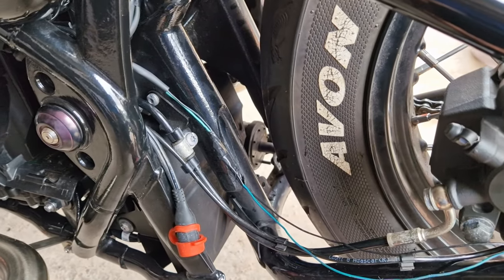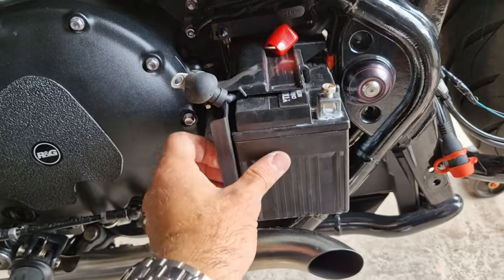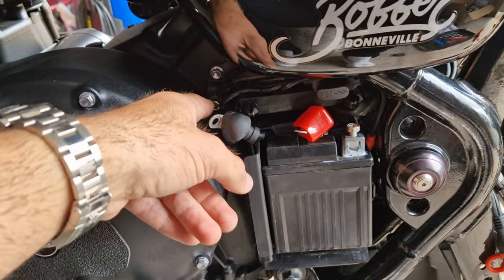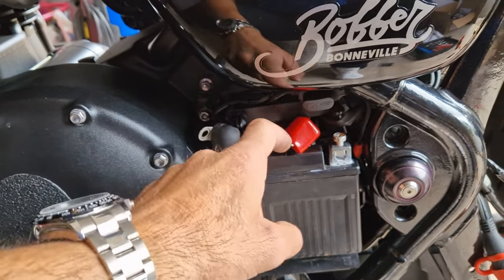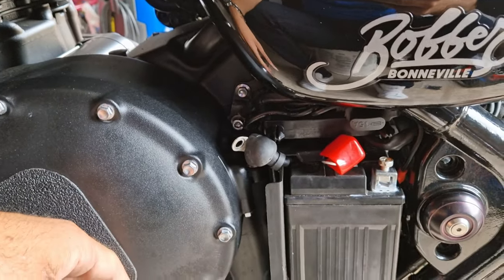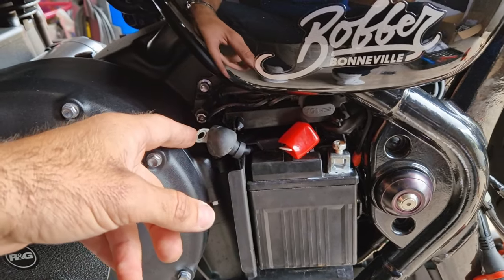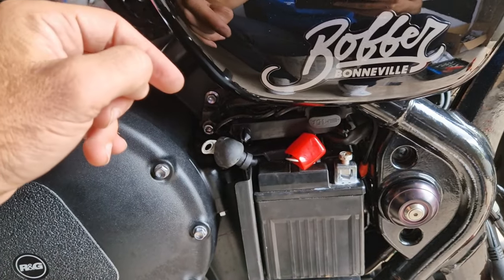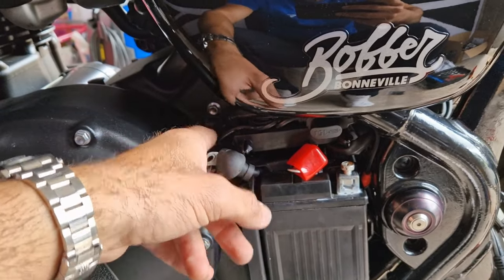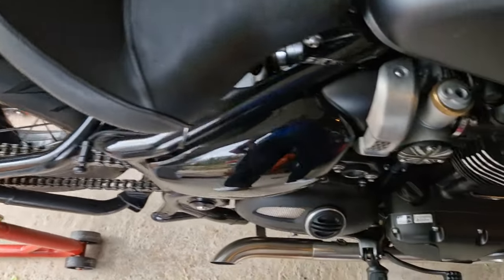Just push the battery back in - not all the way, just doing a test first. Put the negative back onto the earth, live back onto the positive connection, and then double check that every wire is back to its original position. Before you take it apart, take a photo and cross-reference that with how you rewire it. As long as all the earthing points are the same and the live connections are the same, you're good to go.